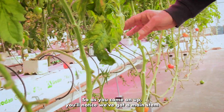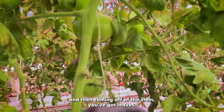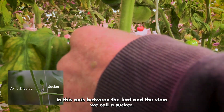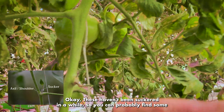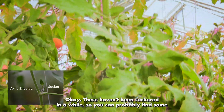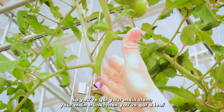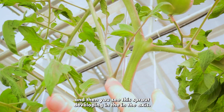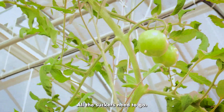As you come on up, you'll notice we've got a main stem and then coming off of the stem you've got leaves. Everything that develops in the axis between the leaf and the stem we call a sucker. These haven't been suckered in a while so you can probably find some real nice ones up and down the vine. Here's your main stem, your main trunk, then you've got a leaf, and then you see this sprout developing in the axis — that's a sucker.